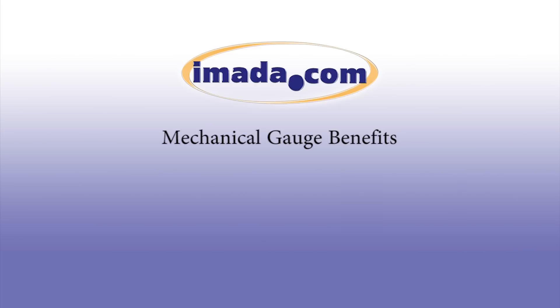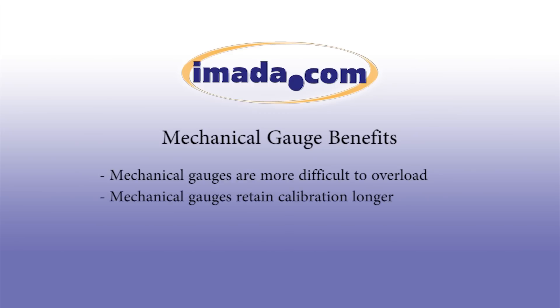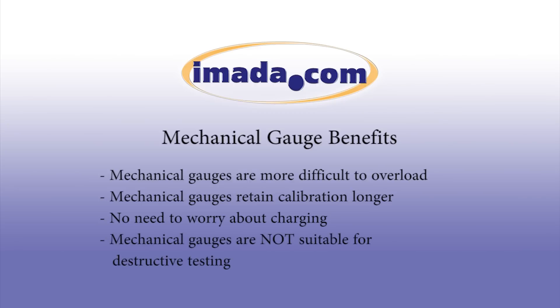There are several benefits of mechanical gauges over digital gauges. First, mechanical gauges are harder to overload. Secondly, mechanical gauges retain calibration for a longer period than digital gauges. With mechanical gauges, there is no need to worry about charging or batteries. However, it should be noted that mechanical force gauges are not suitable for destructive testing.